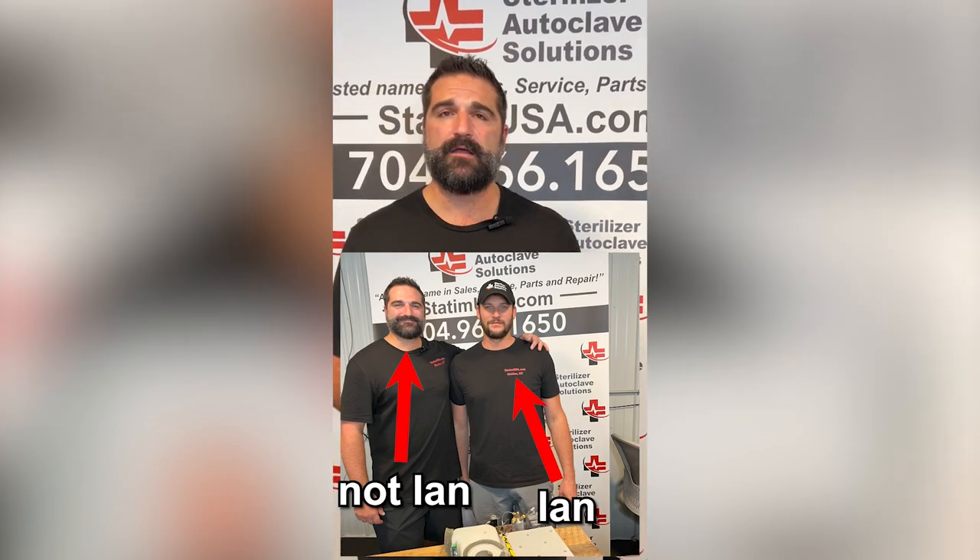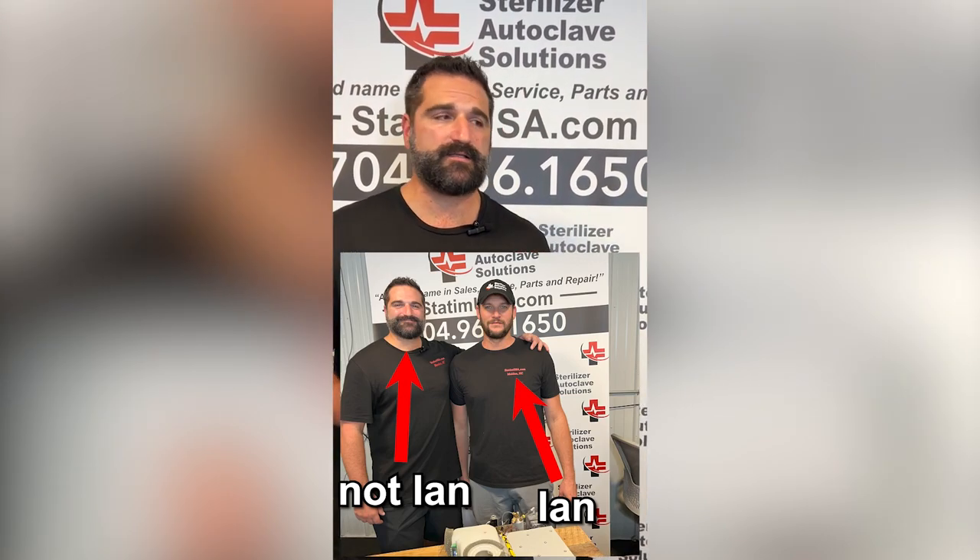Today our special guest is going to be Ian. He is a highly trained, factory-trained technician on Scican units.